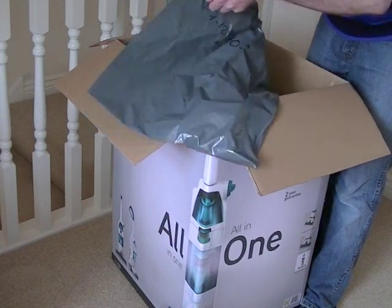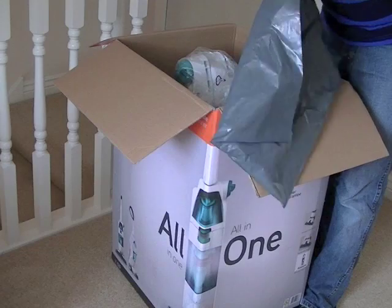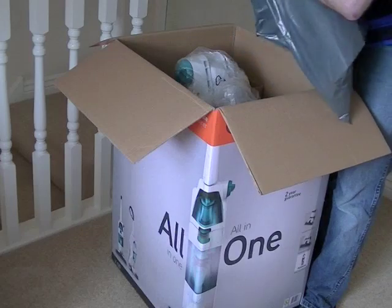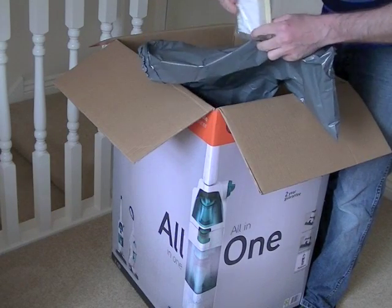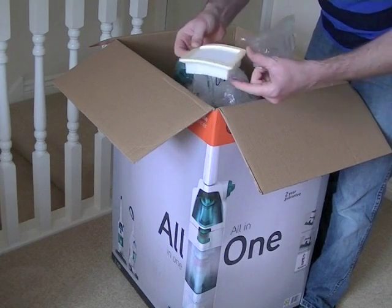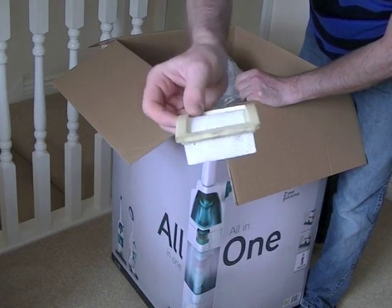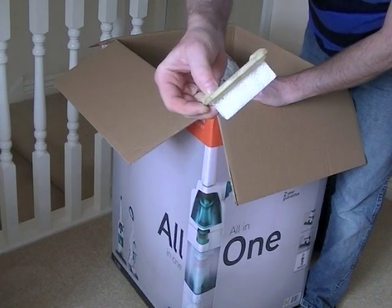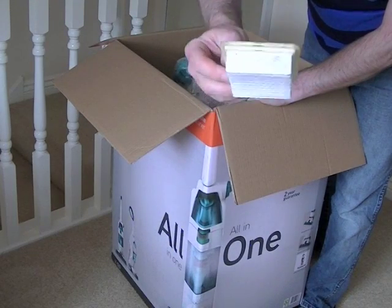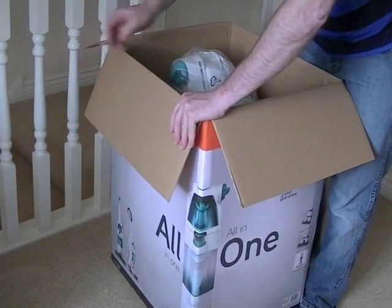Obviously you won't get this with yours unless you order the spare filter. But inside this bag should be — again, rather grubby. Not very good, Vax — some dirty marks on that. Looks like it needs cleaning before I've even used it. Anyway, that's a spare filter, and the filter just prevents any hairs and debris from getting into the motor. Obviously there is one fitted in the machine, but I've got a spare there.